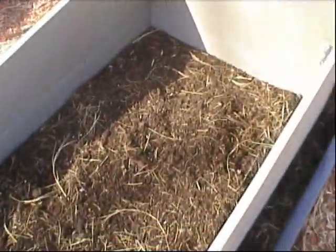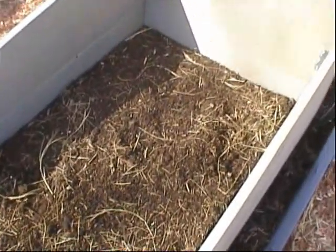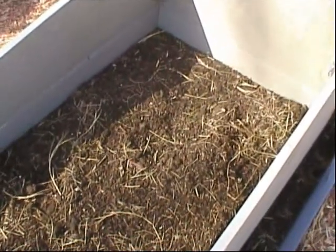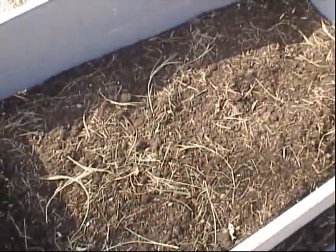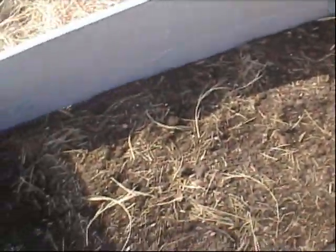I was thinking of putting a cover crop here that I can turn under for organic matter. There's also a cover crop that fixes nitrogen to the roots like peas do, so when you turn it over it puts nitrogen into the soil.